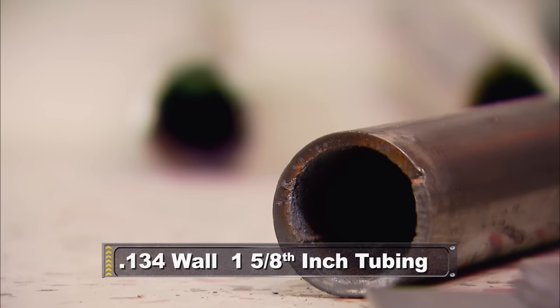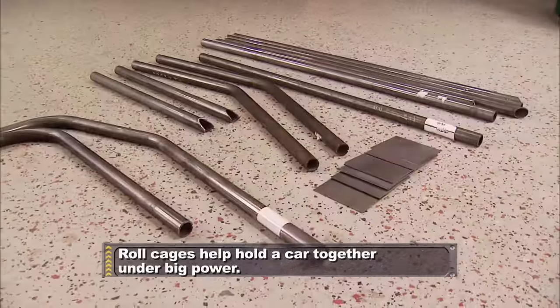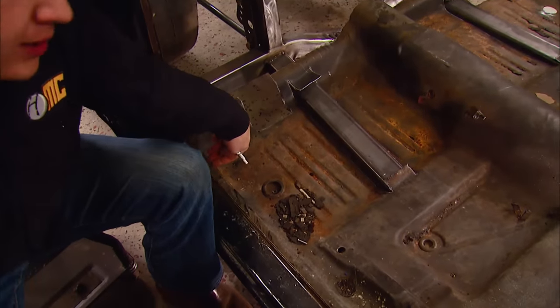The cage that we're going to put in the Dart is one of our 10-point kits. It's made out of 134-wall, inch-and-5-eighths tubing. Not only does it make the car safer, but it stiffens the car up and ties everything together. Before we can start installing our cage, we've got to build a brace that connects from the subframe connector back over to the rocker panel.